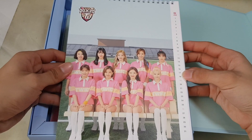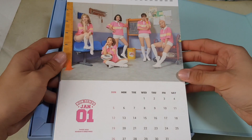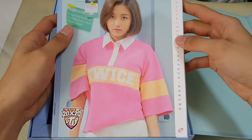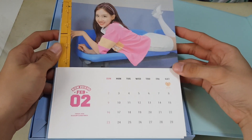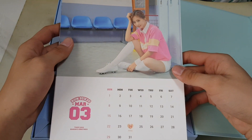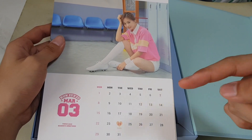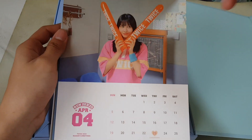The first one for January is a group picture — they all look like they're taking a class picture, very school themed. We have Jihyo up front for February, and Nayeon. And then Mina for March. They try to put the members with birthdays on the month for the cover, so Mina's birthday is in March and Jihyo's birthday is in February, and so on and so forth.